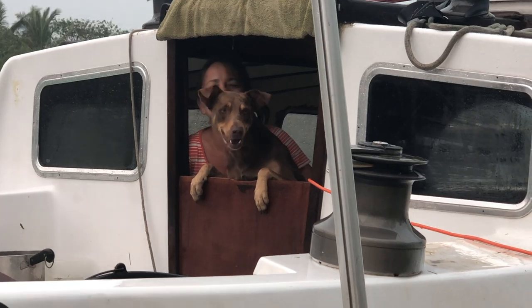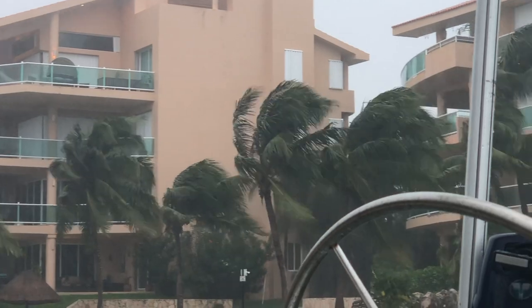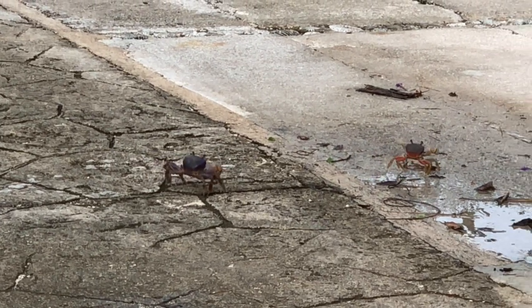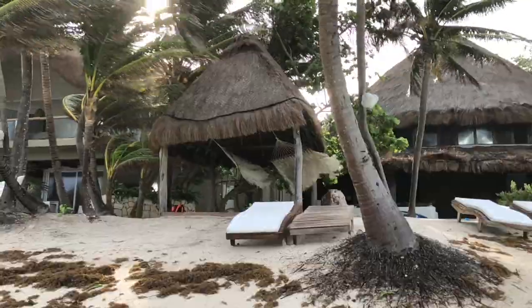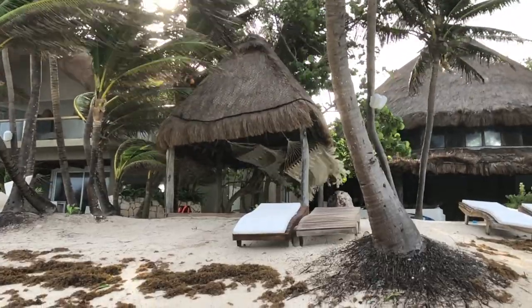As the evening progressed, the water level stayed pretty much the same. The wind blew mightily, but it was all bark and no bite. The weather brought out all the local critters, and scared away most beachgoers.